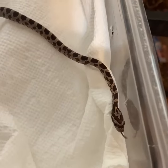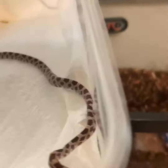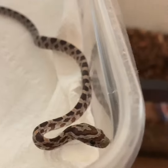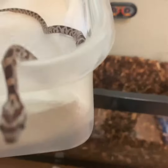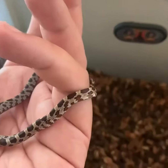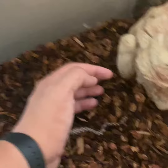So there's my new baby corn snake, it's coming out to say hi. We're gonna put him in here and see how he reacts.